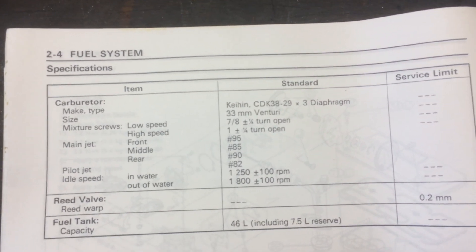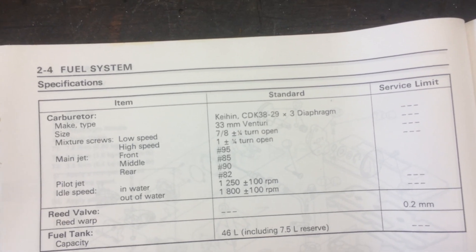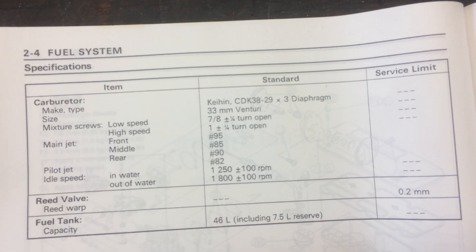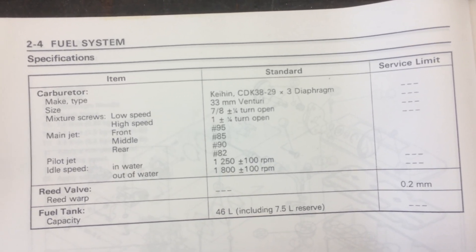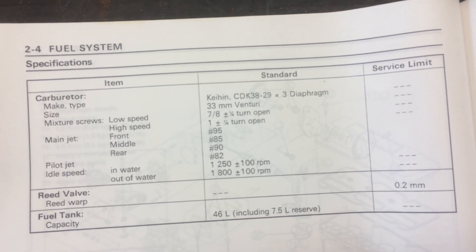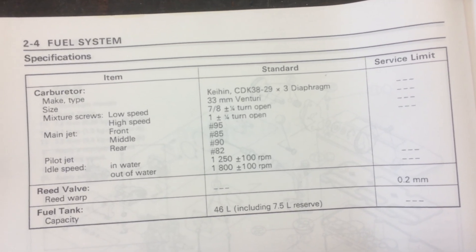Here are your settings: the low speed is 7/8 turn, plus or minus a quarter turn — I recommend doing one turn on that one. The high speed is one turn, plus or minus a quarter — I recommend one turn. The front main jet is a 95.